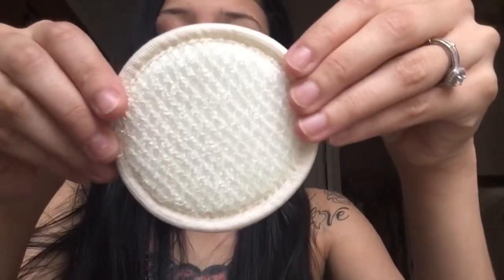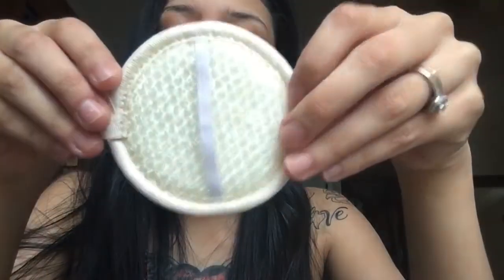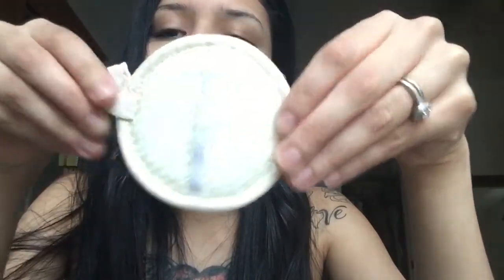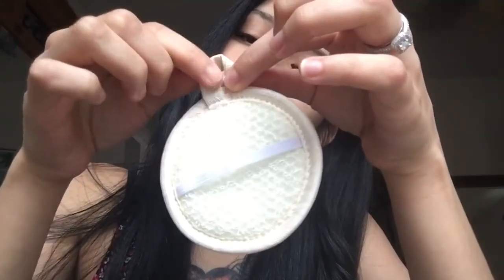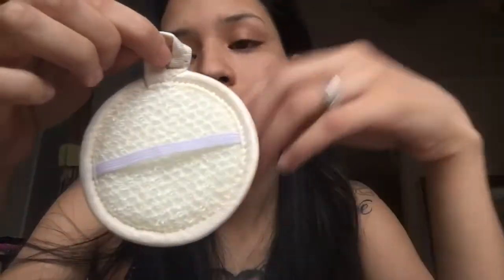I'm going to go ahead and open it and exfoliate. Here it is. There's a little strap, a little hook, and a little whatever this is to hang it up. This is good. On the package, I noticed that there are no instructions really. I'm assuming simply because it's an exfoliator thing that I just exfoliate.